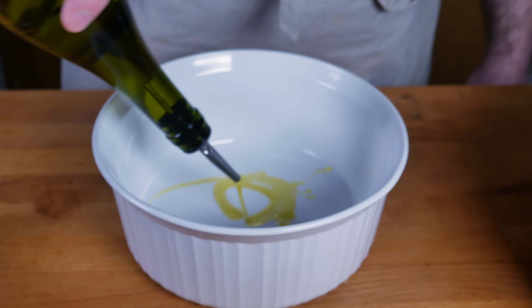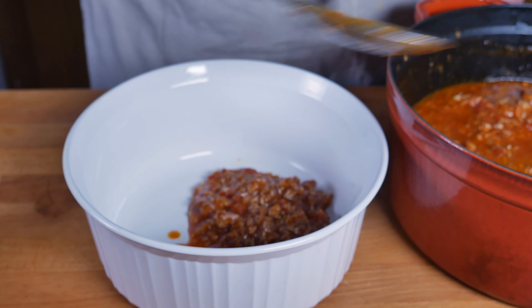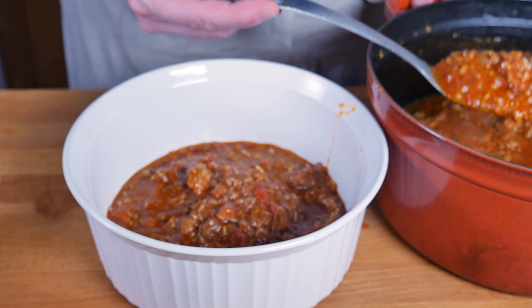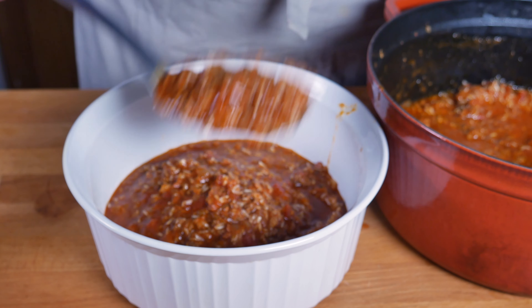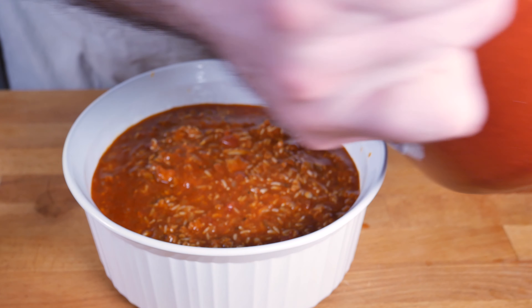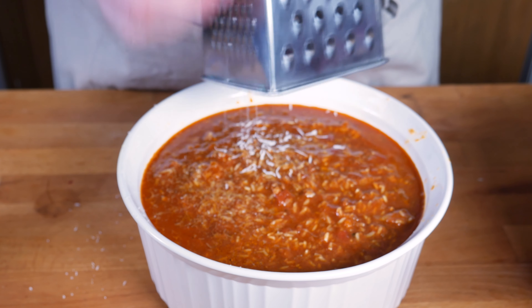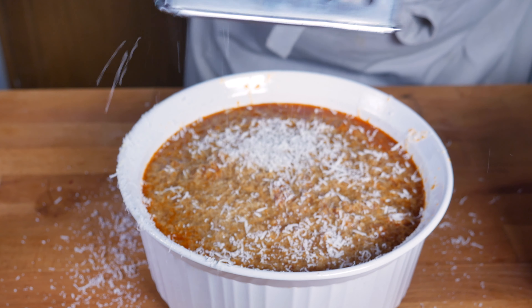Next up let's grease up a casserole dish or any sort of oven-safe vessel and fill it up with our meat sauce, rice, and egg mixture. In hindsight you probably could have left it in the Dutch oven — since the sides aren't really greased, it may have stuck a little bit more than we want. Now let's shave a bunch of parmesan cheese on top; you can use as much or as little as you want — this will give a nice crispy top to it.